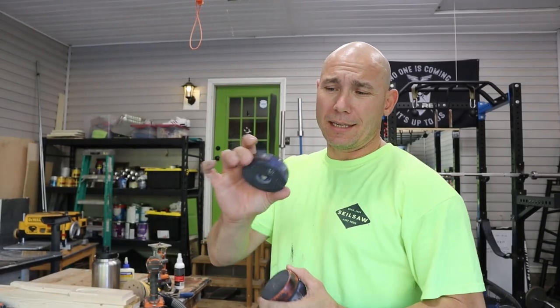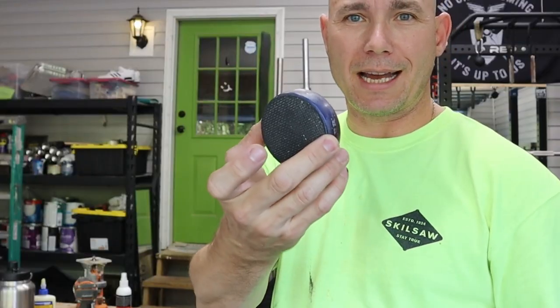So what a bench cookie is — it's basically a piece of plastic with rubber on each side. You put it on your workbench, then you put your stock that you're working on on top of that. It doesn't slip and slide all over for you.